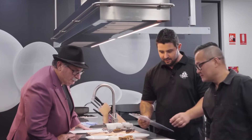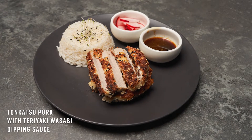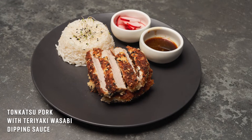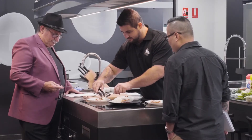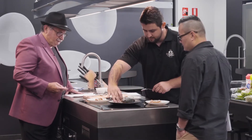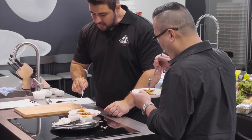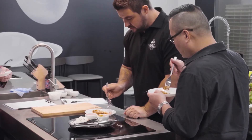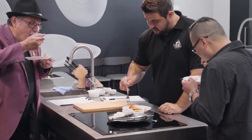We've got Stacey with a delicious Lindley Valley Pork Tonkatsu with a Teriyaki Wasabi Dipping Sauce. This is using a loin cut — pork loin, correct. I just love the wasabi sauce, especially with the crumb on the pork; it sort of balances that out beautifully.